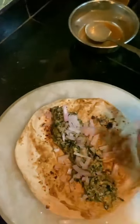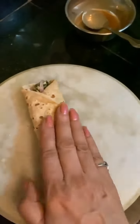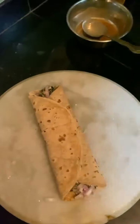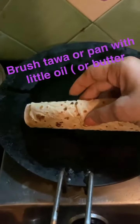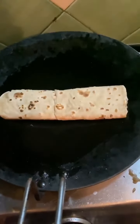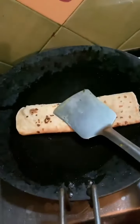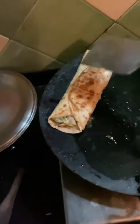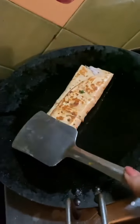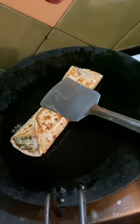Now we will fold the roti with the paneer and palak filling, like a frankie. We will keep it crispy — just a couple more minutes and our delicious paneer aur palak ki frankie, or kathi roll, whatever you want to call it, is fully ready. Trust me, it is delicious.